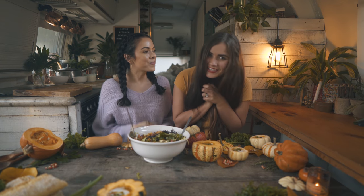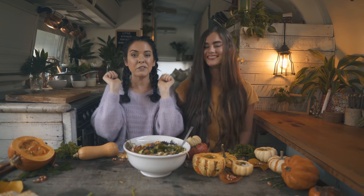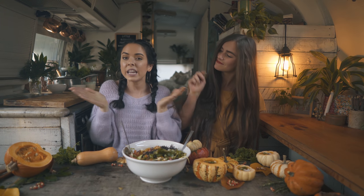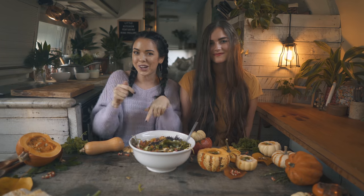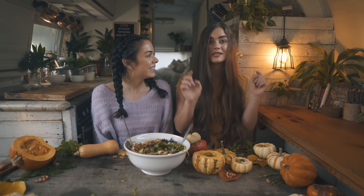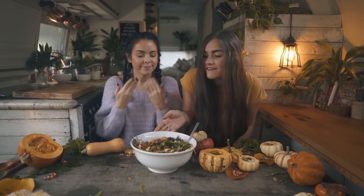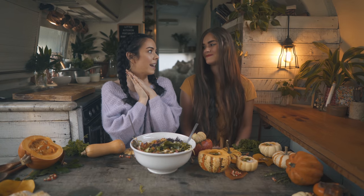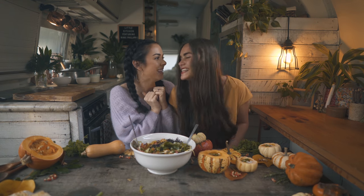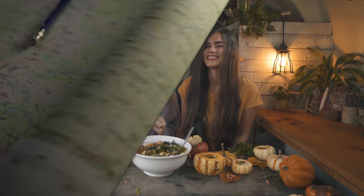Thank you so much for watching! Be sure to give this video a thumbs up if you liked it, and leave a comment below letting us know what you think, if you've tried any of these ingredients or recipes. Don't forget to subscribe to this channel! There's a link below for the pumpkin soup recipe, as well as a link to the salad recipe video over on Nikki's channel. We can't wait to be adventurous with you — bye, guys!